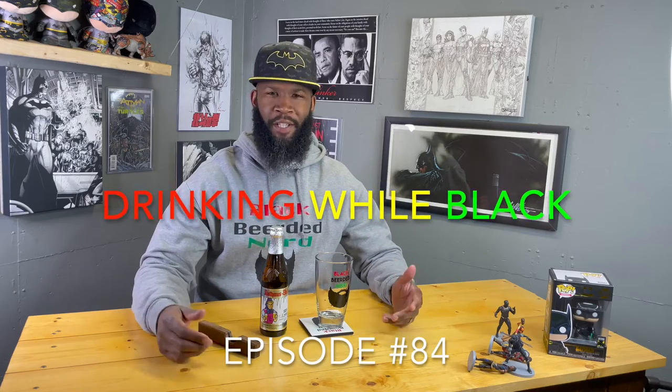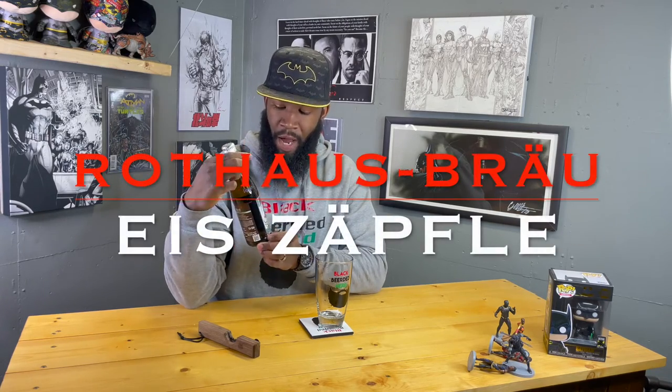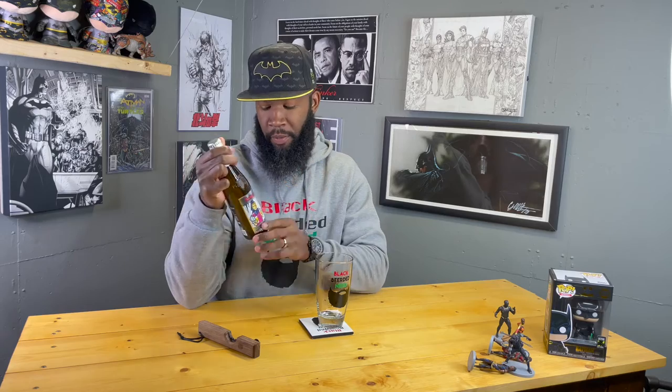Welcome back to another episode, I got another review for y'all today. This is coming straight from Germany — never had them before. I'm gonna try to pronounce this correctly: Rothaus, or Rockhow Raw — it is Original Black Forest Märzen.